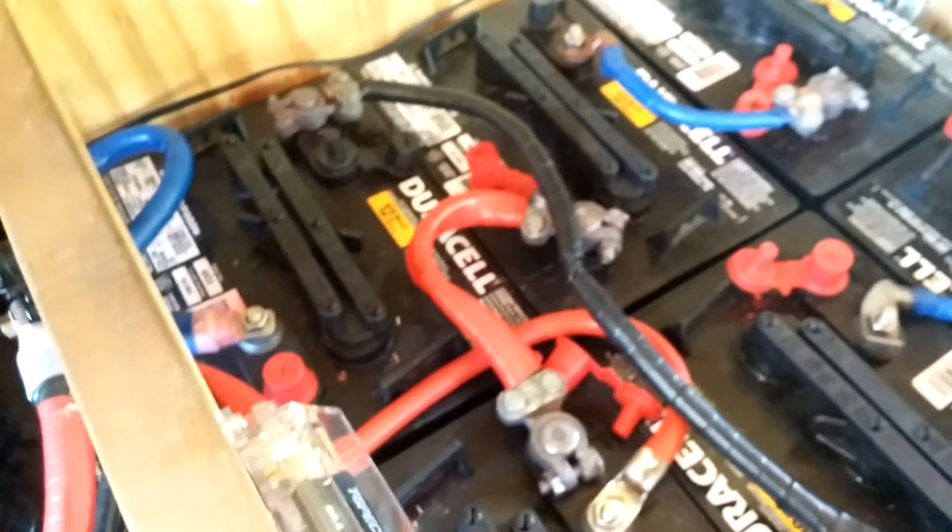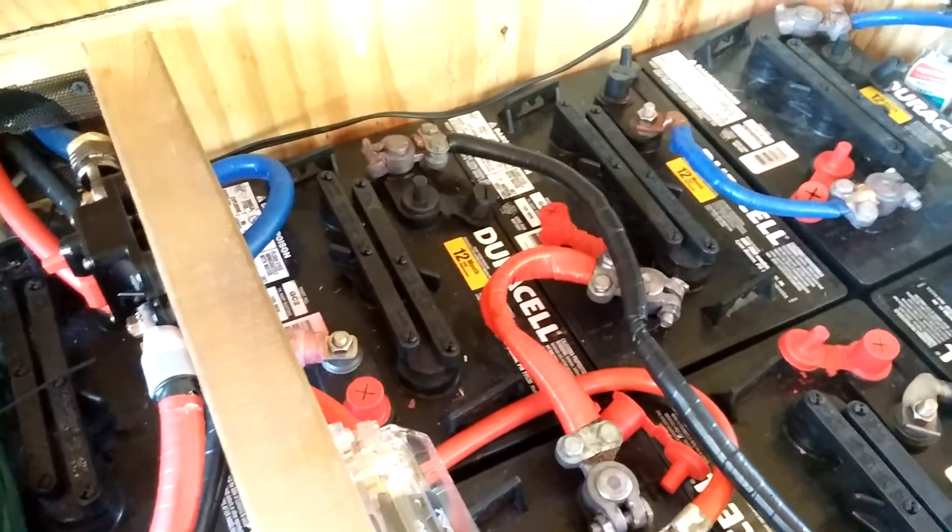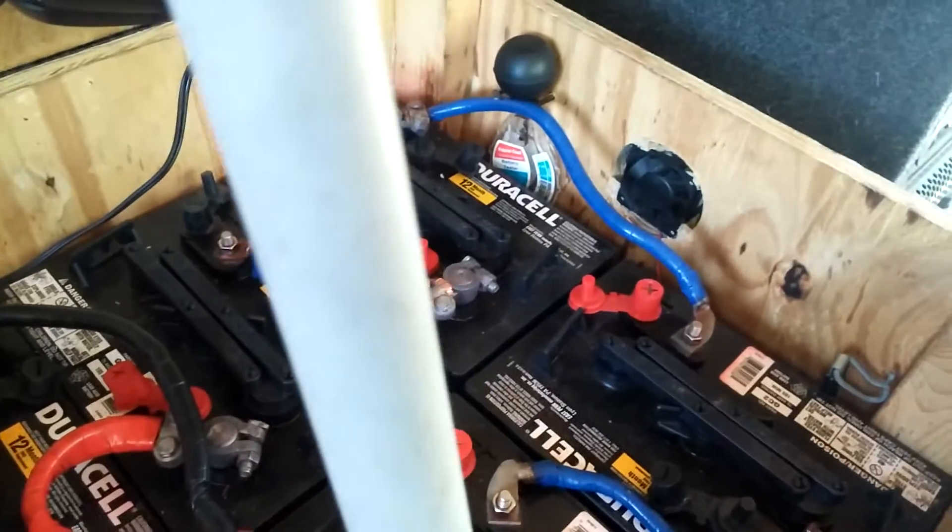We have 12 batteries in total — three banks of four batteries. Each bank of four batteries is wired in series, and then the three banks are paralleled together.